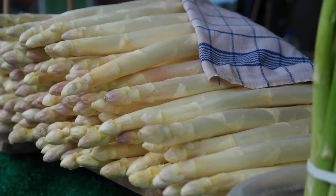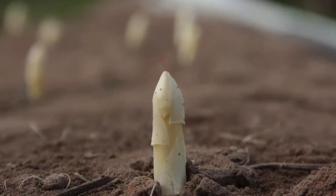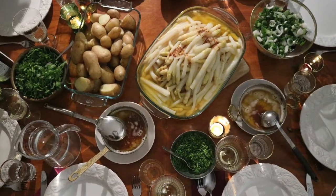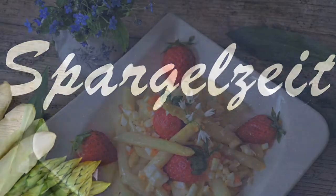Asparagus is one of my favorite vegetables and right now it's in season. Asparagus season starts in mid-April and it ends by the end of June. Since asparagus is only available for a short time of the year, we have a special term for it and we call it Spargelzeit.